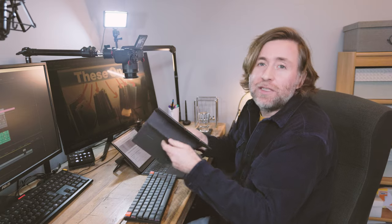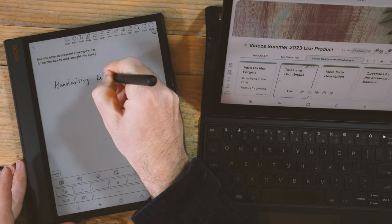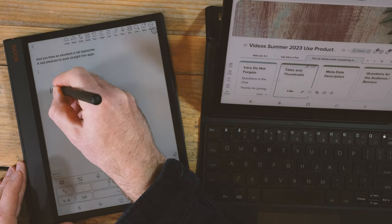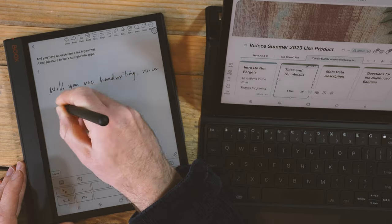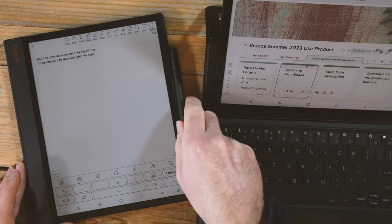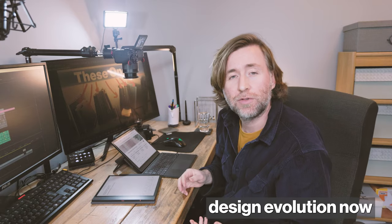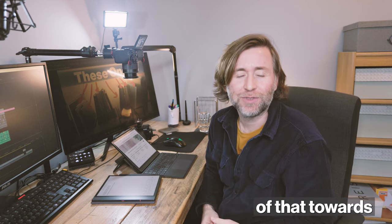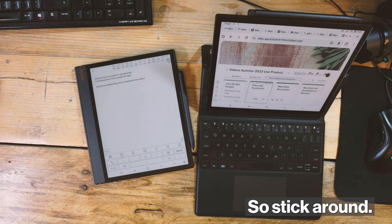The Note Air 3C is going to be more of a pleasure for handwriting recognition, whereas the Tab Ultra C Pro is the better place for typing. Let's talk about the design evolution now — and you'll find out more about where things are going towards the end of the video, so stick around.